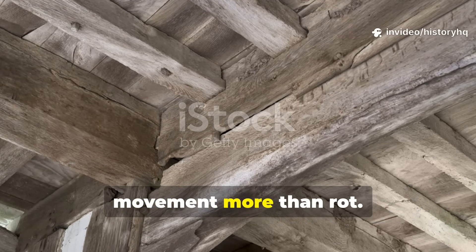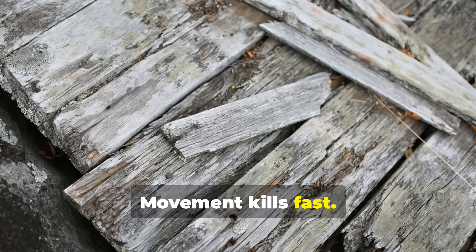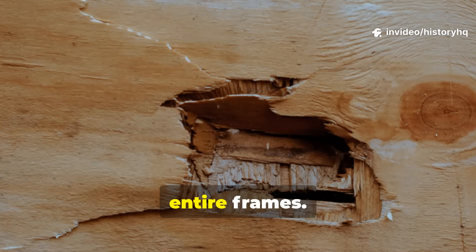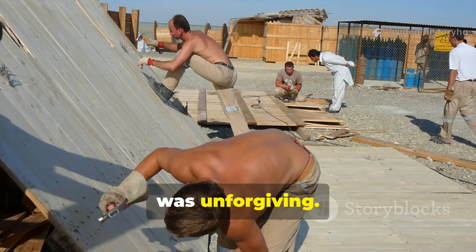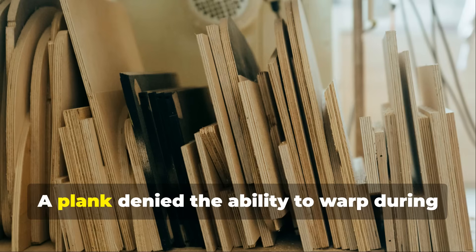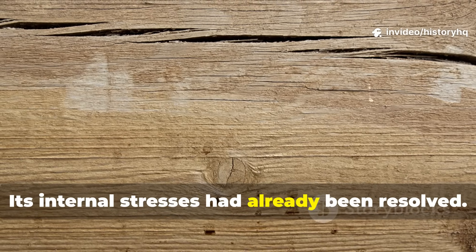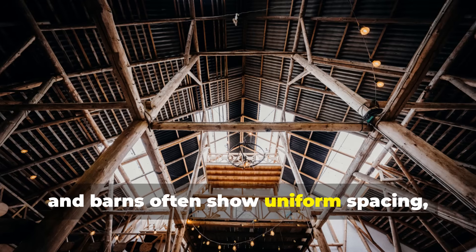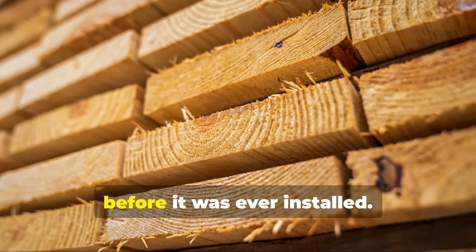Medieval builders feared wood movement more than rot. Rot takes time. Movement kills fast. A twisting beam destroys joinery. A cupping plank lifts floors. Splitting propagates weakness through entire frames. Medieval builders obsessed over stability because repair was expensive and failure was unforgiving. Pressing solved the movement problem at the root — a plank denied the ability to warp during drying was far less likely to do so later. Its internal stresses had already been resolved. This is why surviving medieval halls and barns often show uniform spacing, consistent beam profiles, and long-term structural calm. The wood had already done its fighting before it was ever installed.